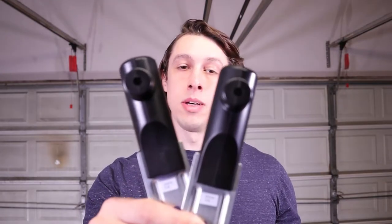Hi everyone, welcome to First Timers Homes. I'm Zach and this video is going to go step by step as I replace the sensors on my old Genie garage door opener system. In the description there is a list along with links of all of the tools that I'm going to use in this project.